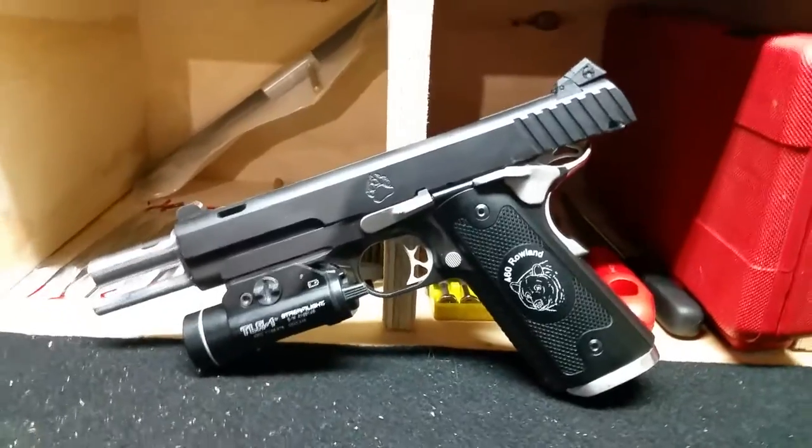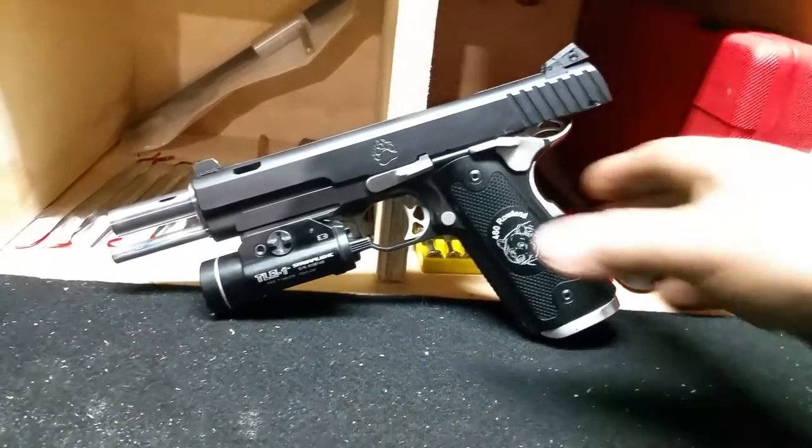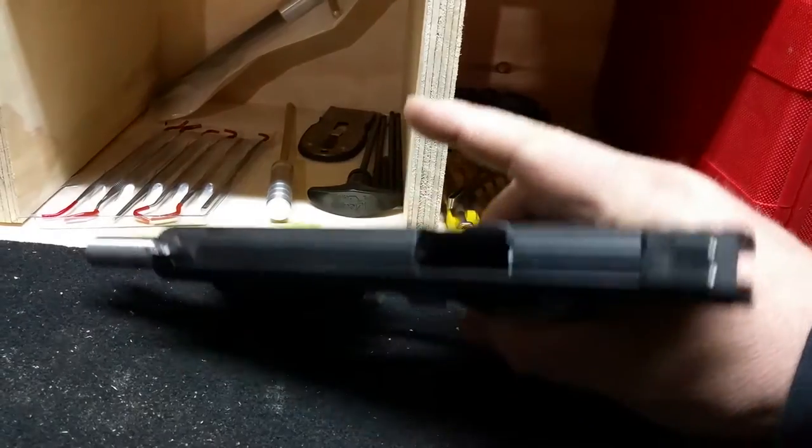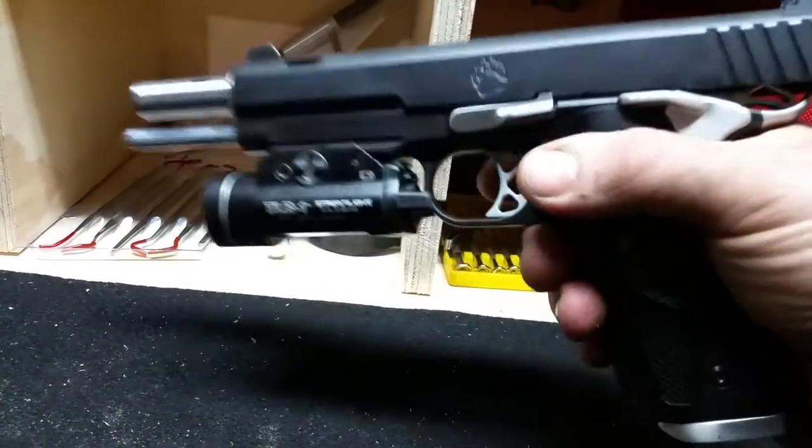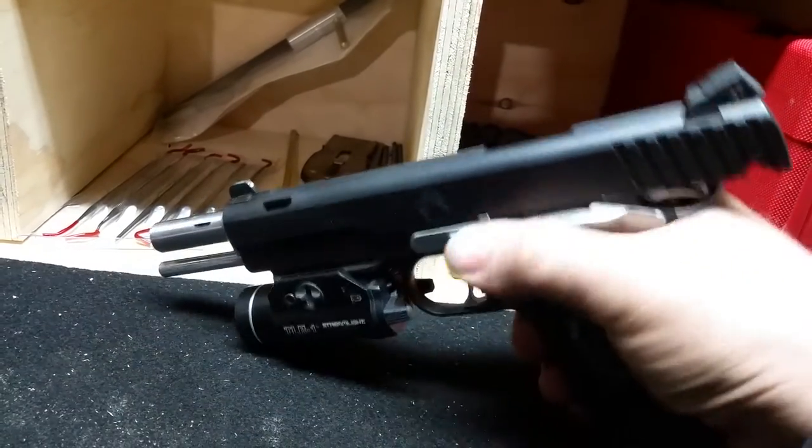Seeing how I don't have an actual camera set up, I've done it this way. Chamber's clear. No magazine. I don't want to get yelled at — firearm safety.